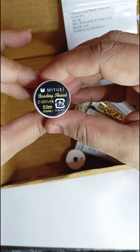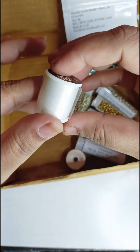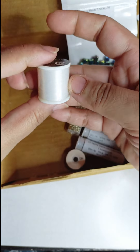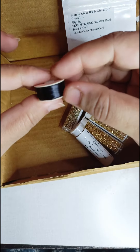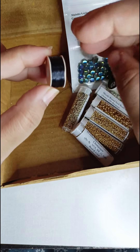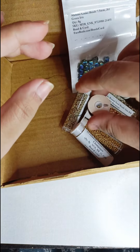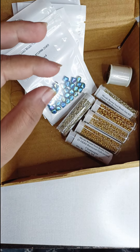Then I got a Miyuki beading thread in a beautiful white color — I don't know the exact size of this thread. And of course I've used NIMO before, so I also got a NIMO size B in jet black.